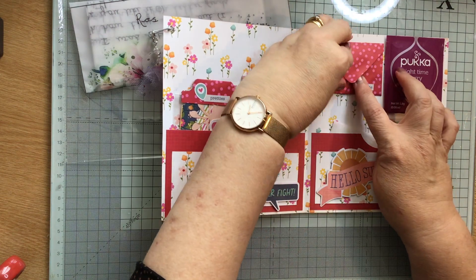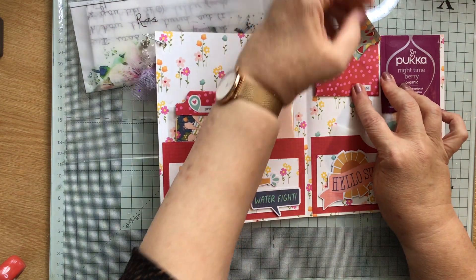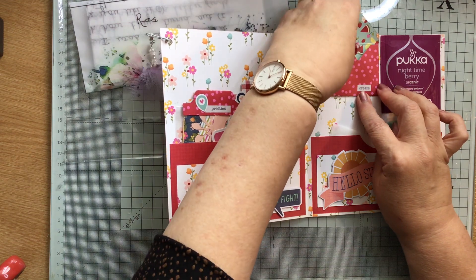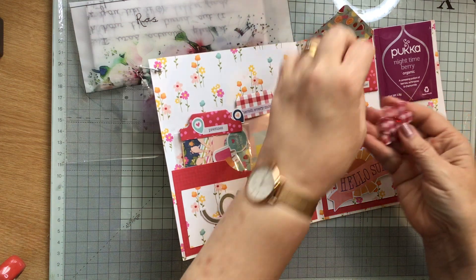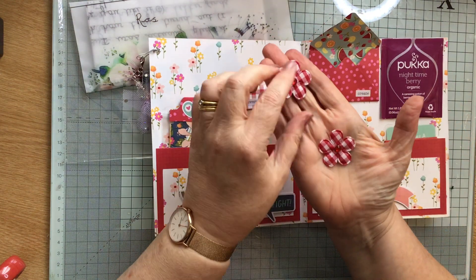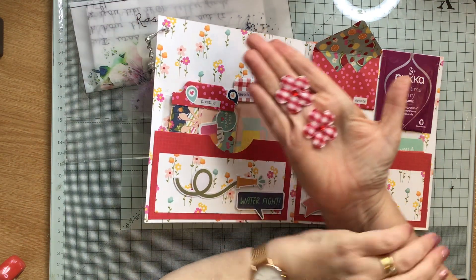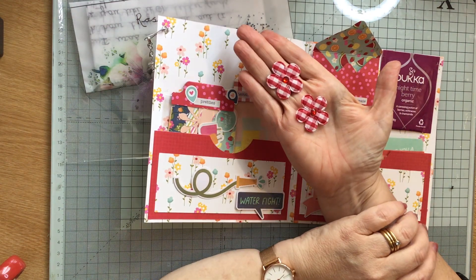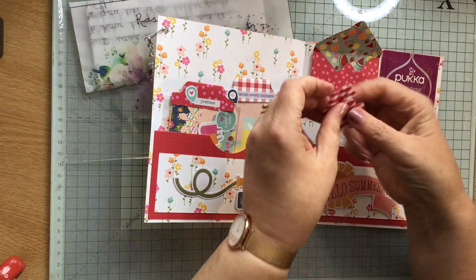And then in here we have a little envelope which is stuck down with a sticky dot. Look at these — two beautiful gingham flowers which have a sticky patch on the back. They are gorgeous, I love those, absolutely love those, they are so sweet.